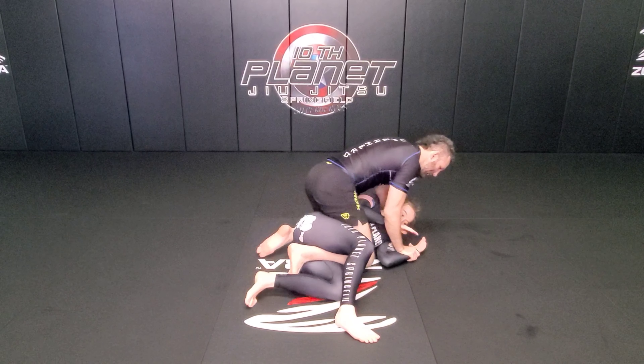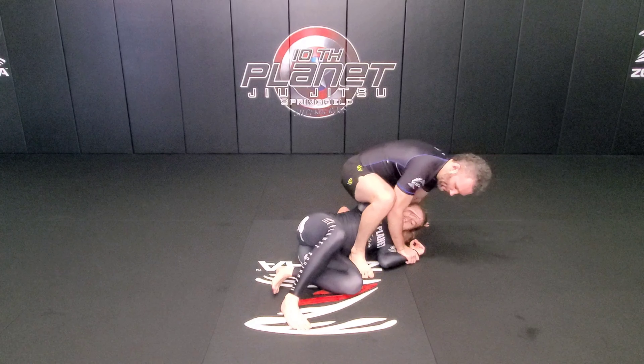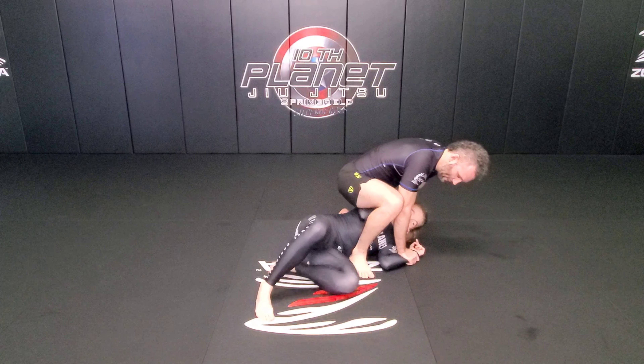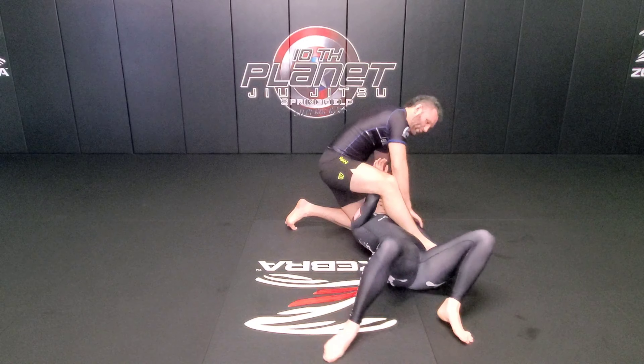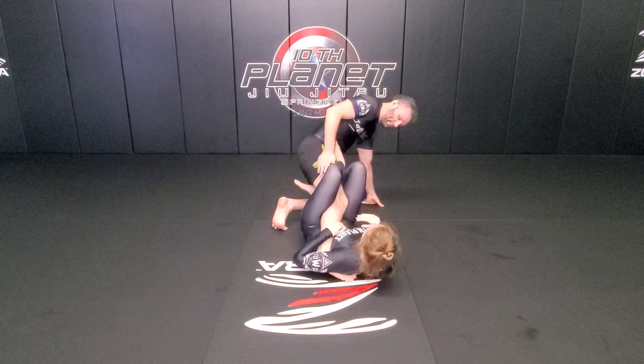She's already on her side. I'm going to slide my knee behind her head and come up into a technical mount after forcing the beetle position. She's going to take a big step again, drive her hips forward, and rotate back into the ashigarami.